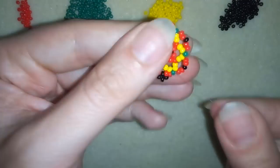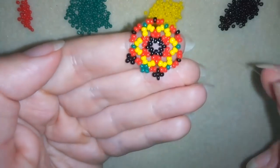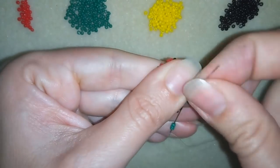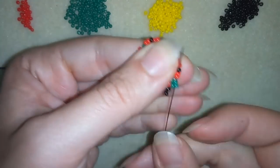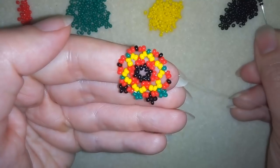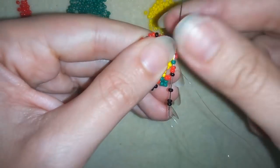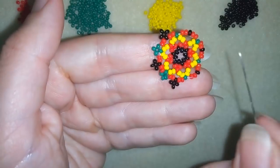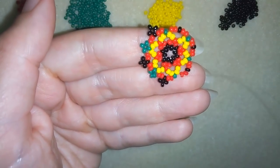Then I need three green beads and I'm going back in a circle through this green here. I'm exiting out of the next black. I'll show you one more time — three blacks, going back in a circle through the black one. Now pause this video, do this until here, and I'll be back to tell you what's coming up next.